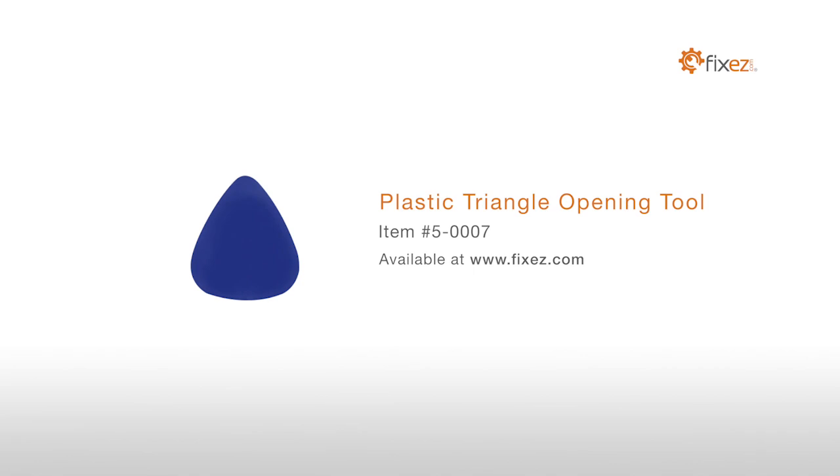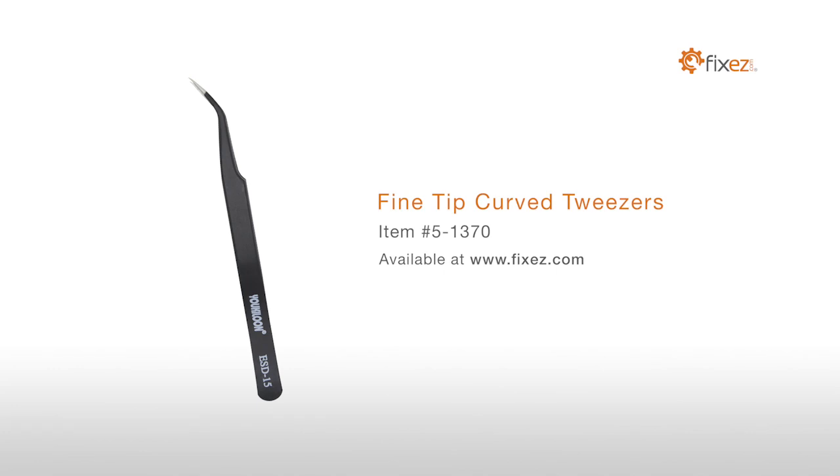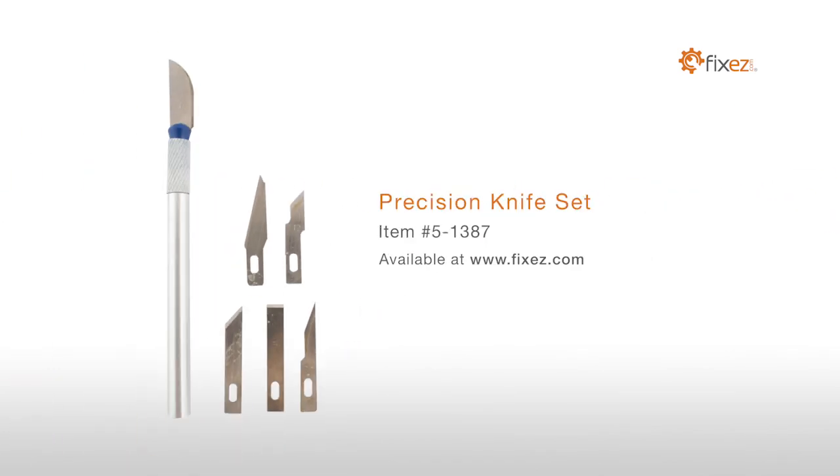To perform this DIY repair you will need a plastic triangle opening tool, nylon spudger, fine tip curved tweezers, and a precision knife set.